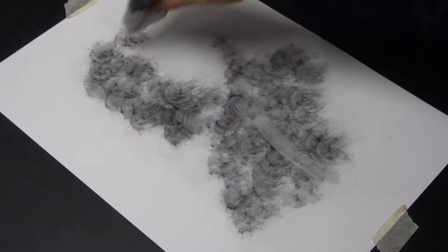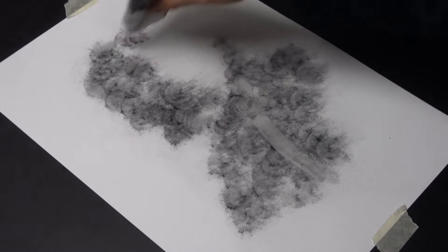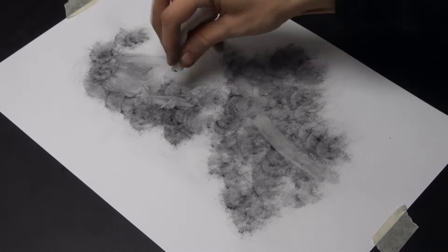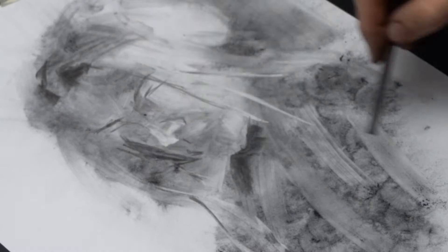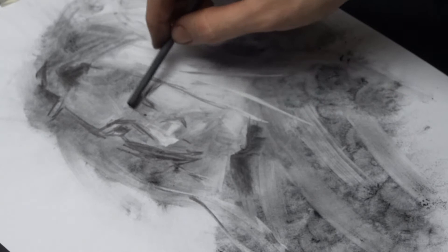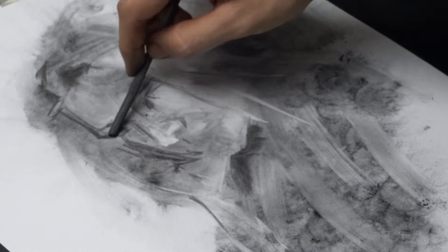Now I use some cotton wool to lay down my light areas and mid tones. Once I've roughly blocked everything in, I start drawing out the proportions of the face using willow charcoal sticks and blending stumps. It's really easy to erase and shade, so it allows you to be more confident as you start to find a likeness.